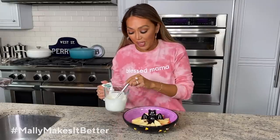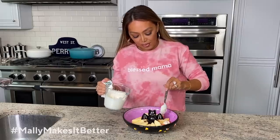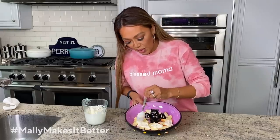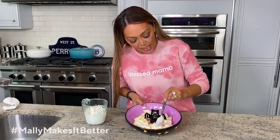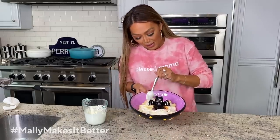Now we're gonna take our beautiful white chocolate and try to drizzle it on. Just take it and swirl it around, kind of touching each of these beautiful apples. Just go ahead and swirl it around. Remember, it's supposed to be fun. It's not supposed to be perfect. It's Halloween.